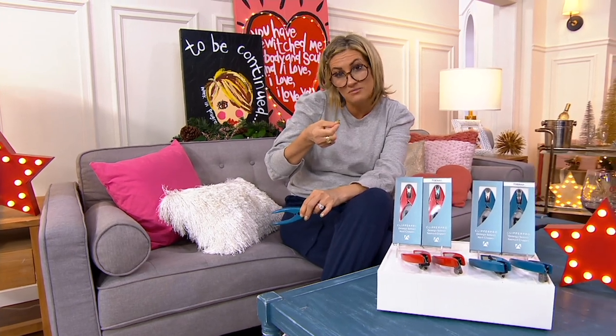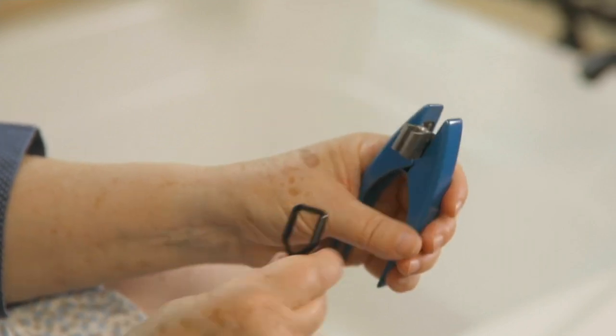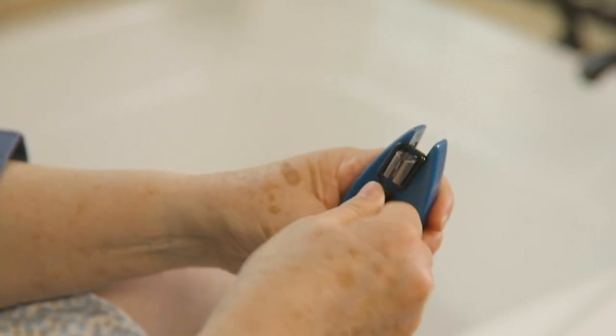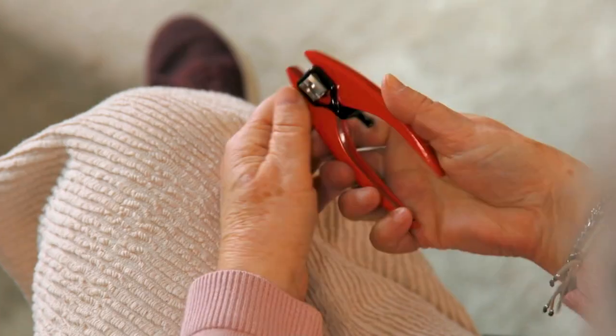Your palm will get the job done with the kind of force that fingers sometimes can't. Here's Brooke Mills, last in show. Brooke, tell us about ClipperPro. This is truly the better mousetrap — these were created by three orthopedic surgeons because they couldn't find a nail clipper or toenail clipper on the market that was very effective, yet most importantly easy for their patients to use.